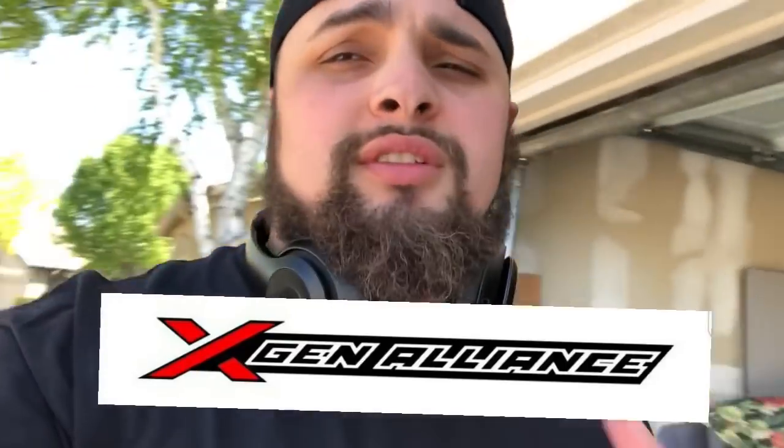Alrighty guys, welcome back to another video of our new channel X-Gen Alliance, previously Gen X Chris. Thanks for subscribing.